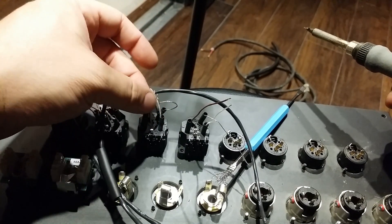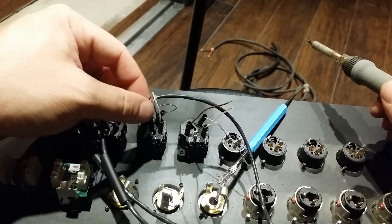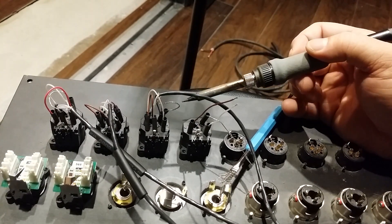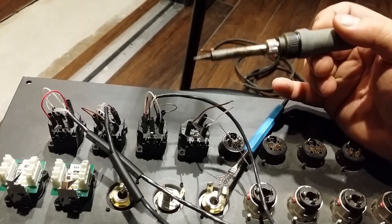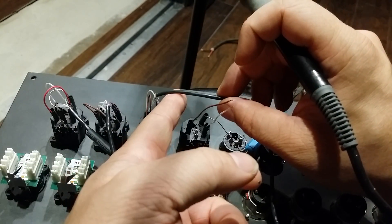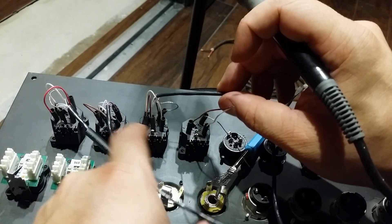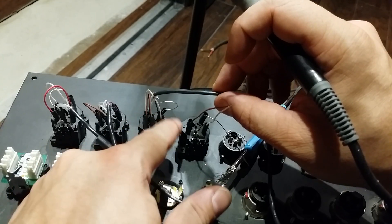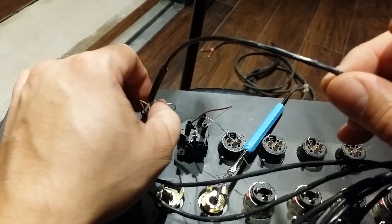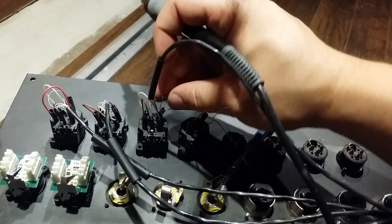I know this is a really crappy video and you probably couldn't see a whole lot, and I apologize. But you can see the gist of what's going on. Basically all you need to know is that your tip is going to go to hot, your ring is going to go to cold, and your sleeve is going to ground. Connect those jumpers to the XLR side — or the balanced snake side — and then you just hook it up like a regular XLR on the back of your jack. Hopefully this helped you. If you have any questions or I really confused you, let me know. Happy soldering. Take care.